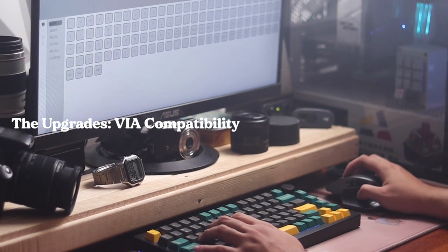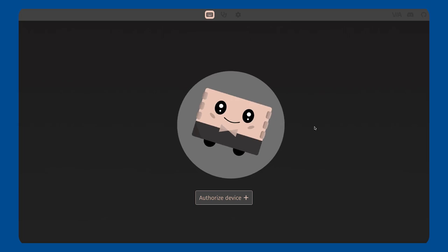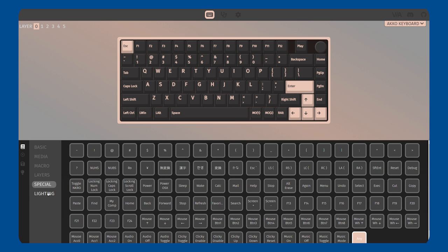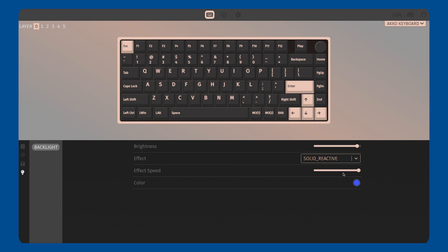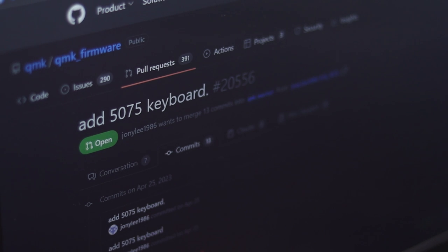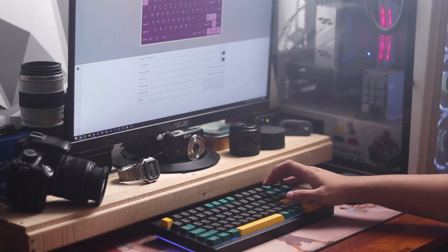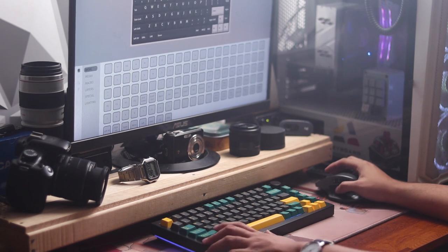First up is VIA compatibility. For newcomers into the hobby, VIA is an open-source, cross-platform firmware editor for keyboards that uses QMK firmware. It allows users to customize their keyboards by remapping keys, creating macros, and adding layers. VIA is a web app, so it can be used on any device with a web browser. I got an early unit, and it seems they're currently in the works of adding this to the native VIA app. But for now, it works with AKO's fork of it, which I'll link below. This is huge, as having VIA compatibility now enables you to easily add macros, change up layers, and remap keys without even flashing your keyboard for every change.